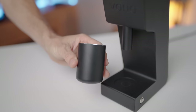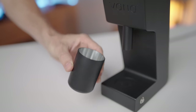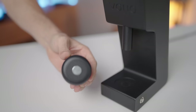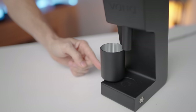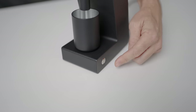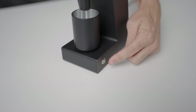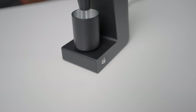Moving down to the catch cup, this is made from metal and is magnetically aligned underneath the grinder chute. It has the same capacity as the hopper, although at around 20g it does start to get fairly full. To the side of the grinder you'll find the on/off button, and I find this to be great placement for easy action to turn this grinder on.